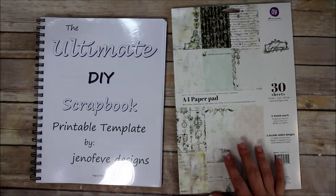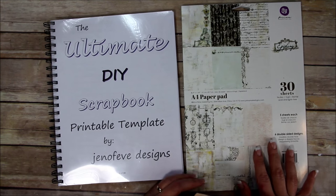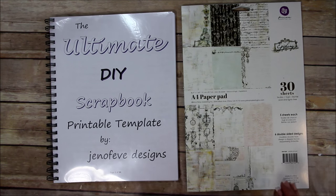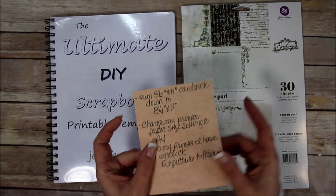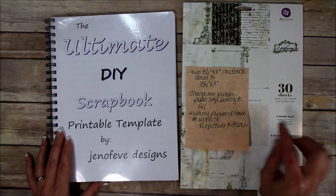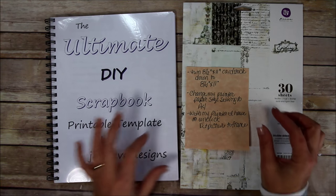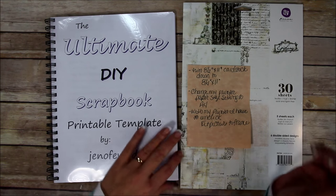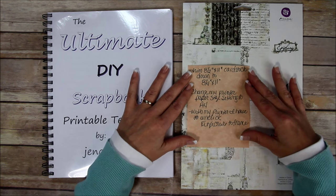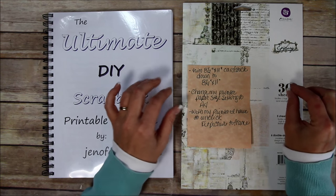First thing: if your normal printer size is not A4 — if you're in America using 8.5 by 11 paper — you're going to have to cut your paper down to 8 and a quarter by 11. I made a cheat sheet so I wouldn't forget. In order for your printer to print on A4 size paper, you have to change your printer paper size setting to A4, then move the paper tray guide to the A4 position. With my printer, only the width matters, not the length, so I trim my 8.5 by 11 down to 8 and a quarter by 11 — just taking a quarter inch off.